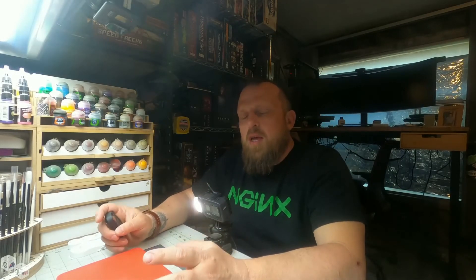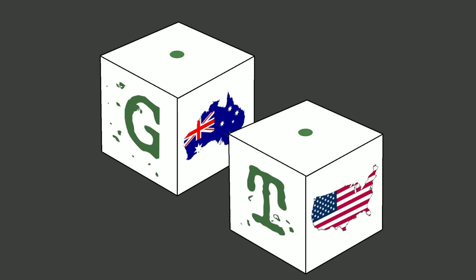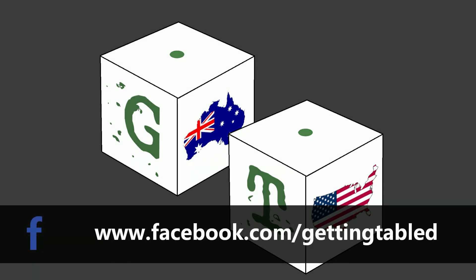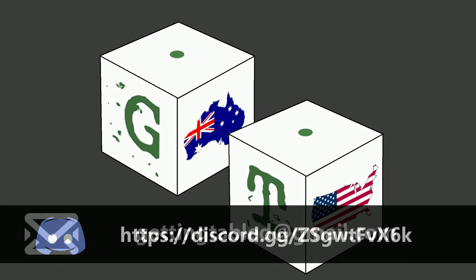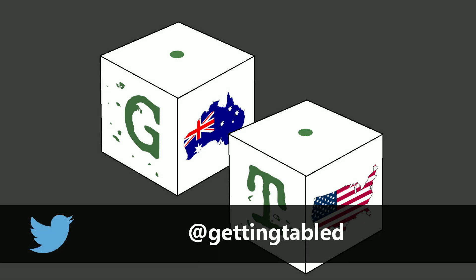Until next time, click on the links and watch one of the other videos. Play more games. Thank you very much for checking out this video. If you're enjoying the content of this channel, please like and subscribe. If you're in a position to do so, please check out patreon.com/gettingtabled — you receive early access to at least 80% of all videos that we put out, and you get access to the video edition of all of our podcasts the day they're uploaded. If you'd like to check us out on social media, facebook.com/gettingtabled is the most active. We also have a Discord server. You can email our team at gettingtabled@gmail.com. If you're on Twitter or Instagram, you can find us at gettingtabled. Until next time, play more games.